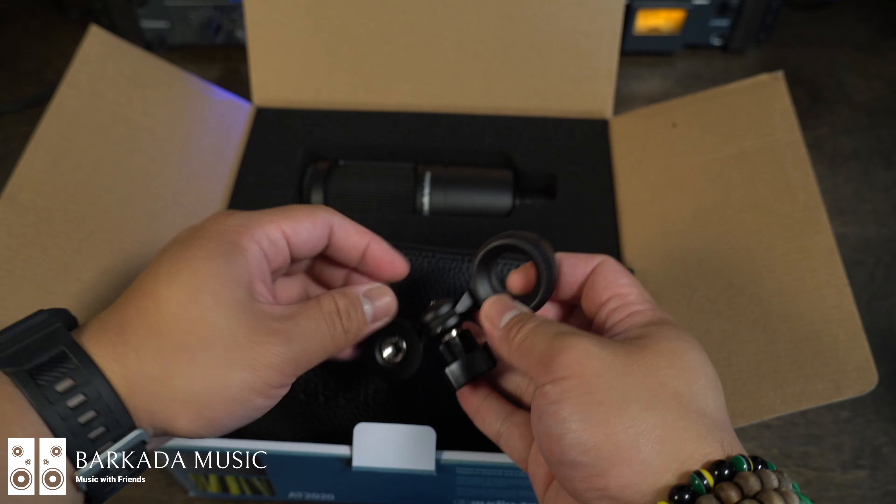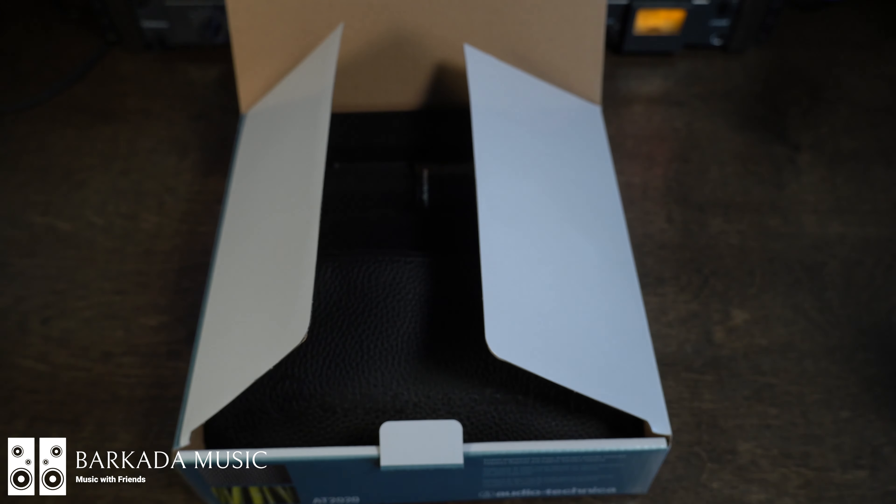Let's go ahead and test out this mic to see how it sounds. Test one, one two, check check check — hello, hello, test one. This is the AT2020, Audio-Technica, Barcada Music.